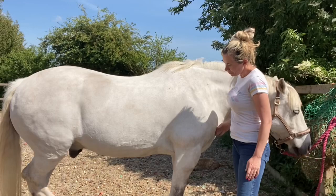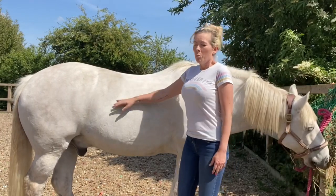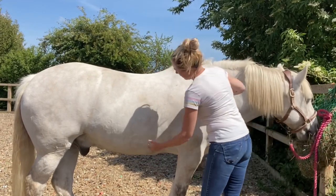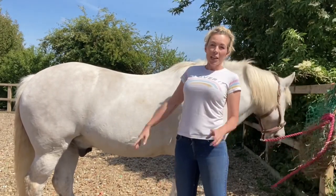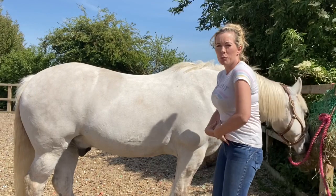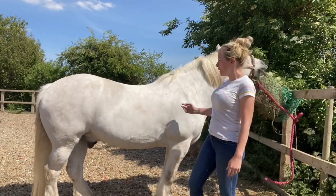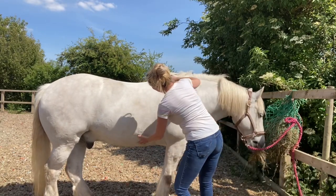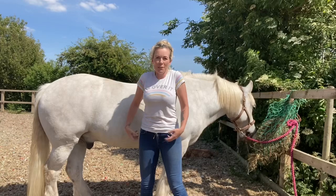You can see with Lonnie he's a little bit dropped through his abs here, and as such his back has dropped a little bit. But if we make him lift up his abs just by scratching them, you can see his back lifts a little bit more - as he brings his abdominal muscles up, his back lifts. So every day when you're grooming your horse, you could give him a little scratch on his belly - scratch him on his tummy until he lifts these muscles up through his back, then let him relax, and do it again. It's like little abdominal crunches.